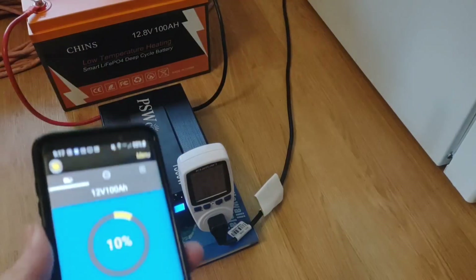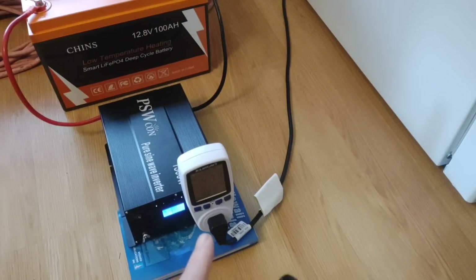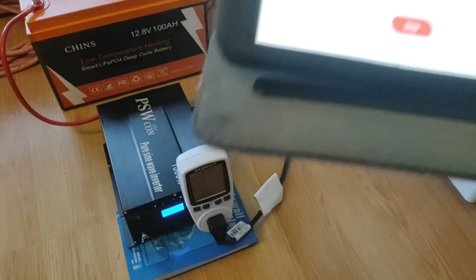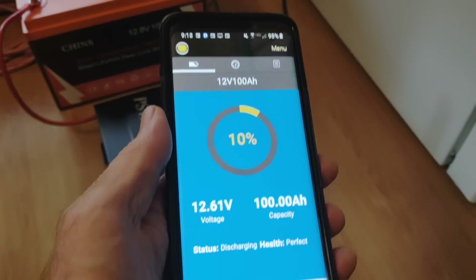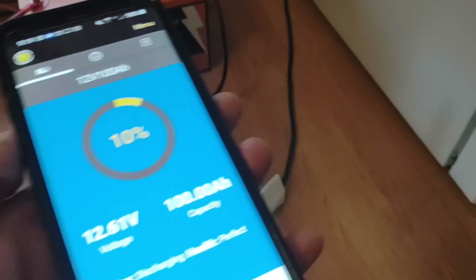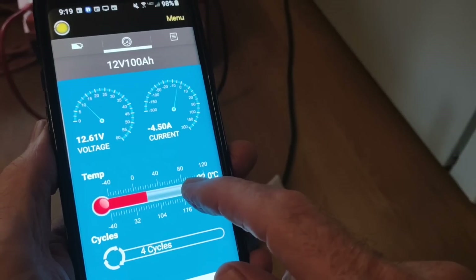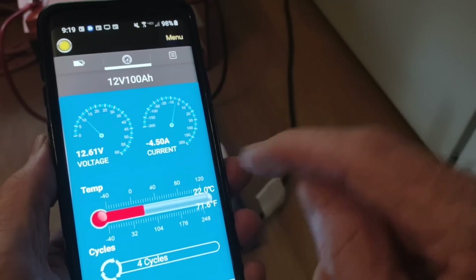It's the next morning and we're down to 10%. It's drawing 47 watts right now. At 19 hours and 24 minutes, down to 10%. So we're going to run that all the way out and see what we get. Being down at 10%, the voltage is at 12.6, and drawing 47 watts is 4.5 amps.